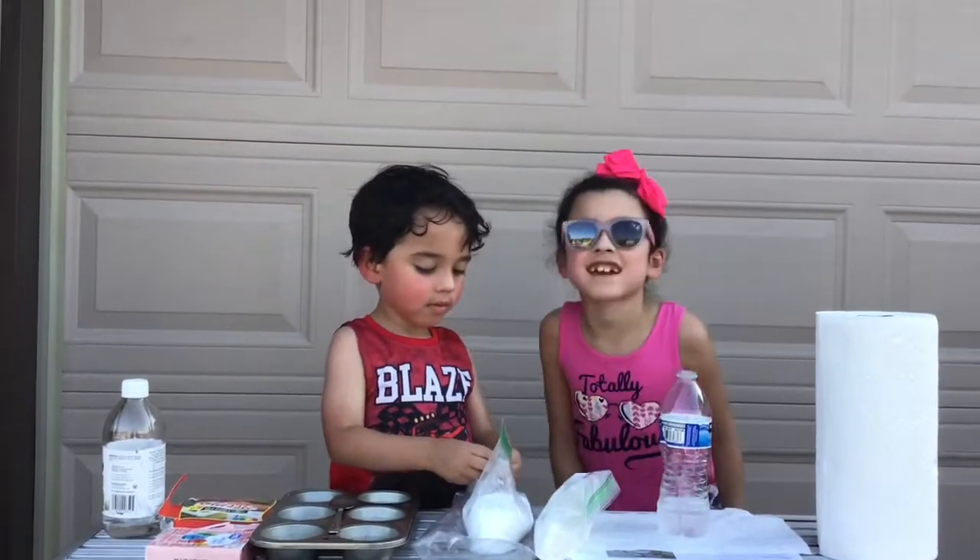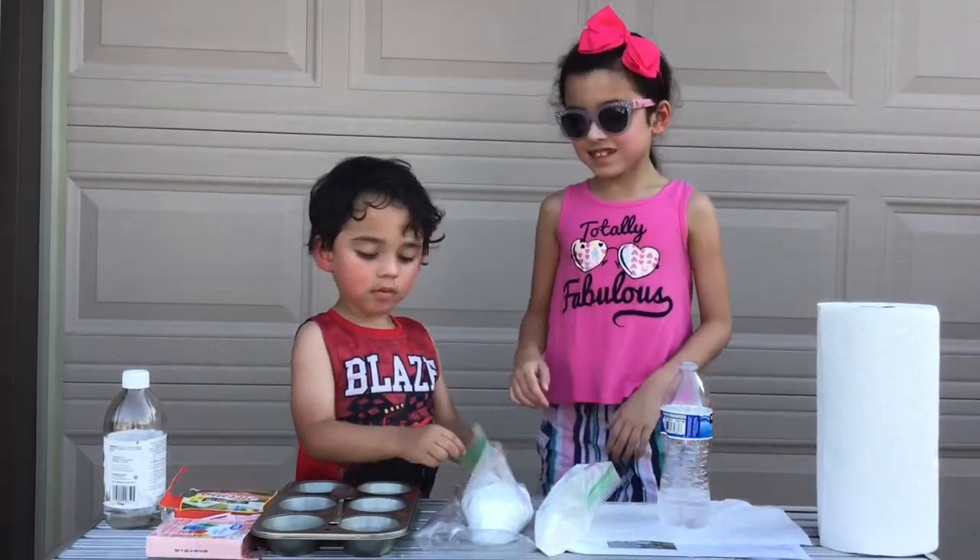Hello guys, welcome to A&J channel here. Today, let's do a science experiment.